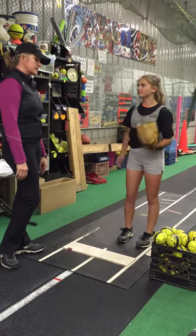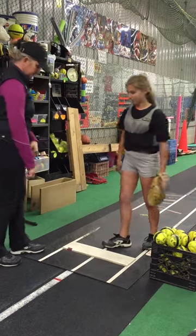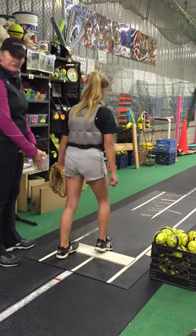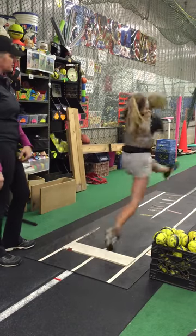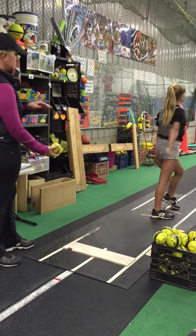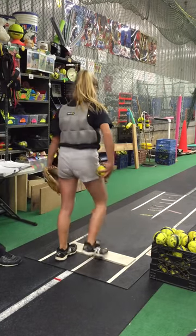All right, next one — let's air through a squat pitch. Normal feet, squat all the way down, arms out, then jump out and pitch. There you go. And let's do an actual pitch from the squat.